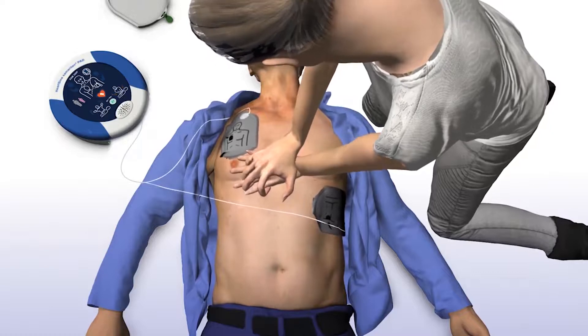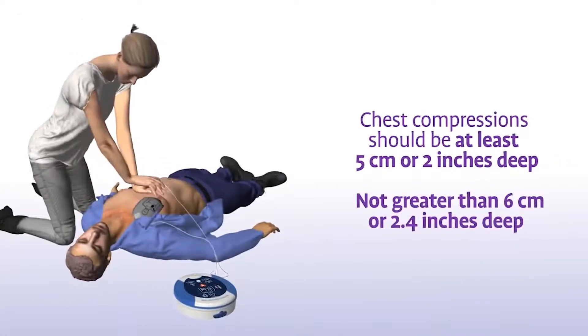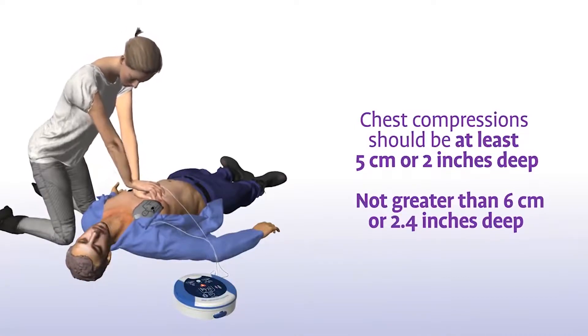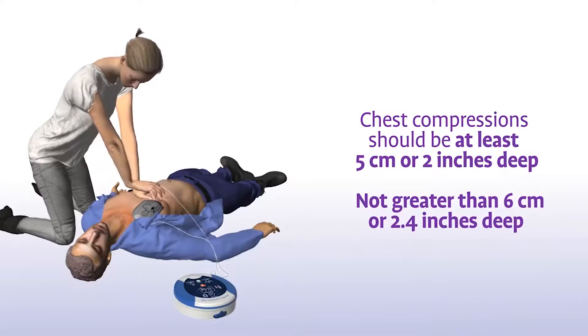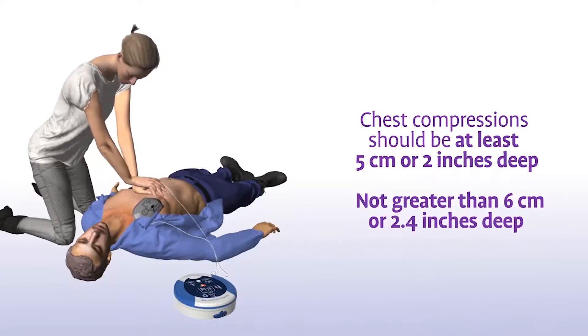Remain calm. In addition to staying in time with the metronome, your chest compressions should have a depth of at least 5 cm (2 inches) and not greater than 6 cm (2.4 inches) for adults and children greater than 8 years of age.